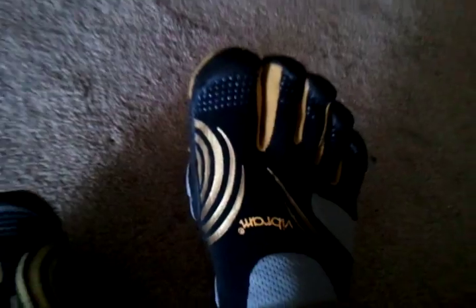You've got some toe protection guards here, so you don't mess up the top of the toe pockets with brush or whatnot while you're running. Very comfortable — like they say, no seams, no stitching between the toes. Real good fit.